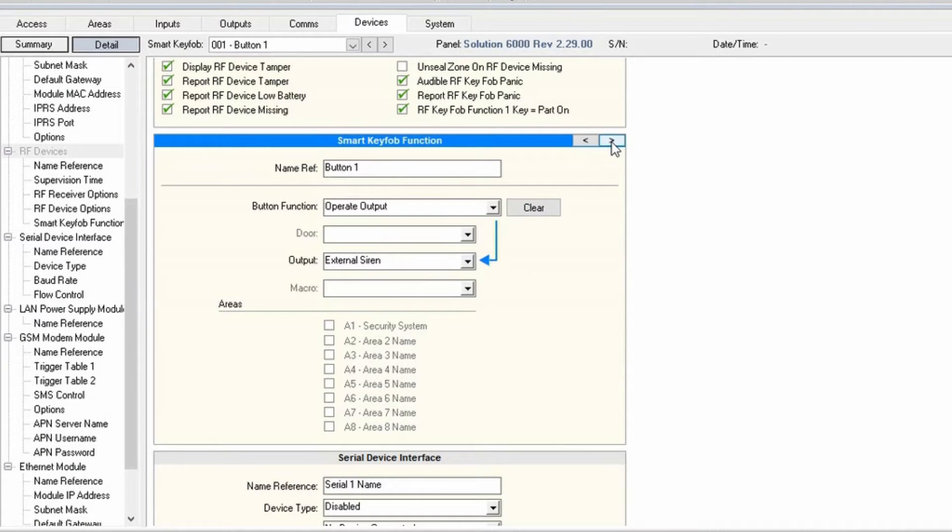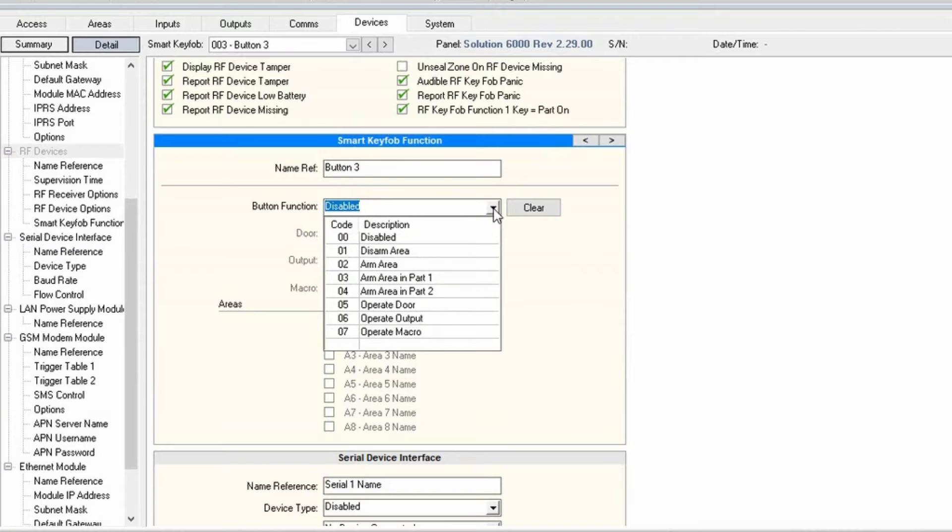Programming the remotes is super easy with the Solution Link software. In the software, you just select the button you want to program, select the button function — arm area, disarm area, operate door, operate output, or set a macro.